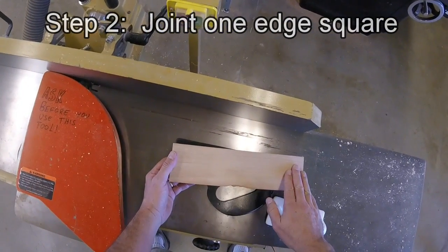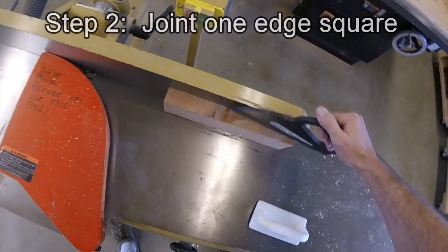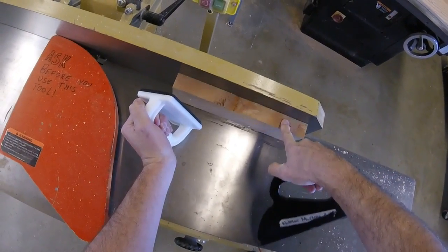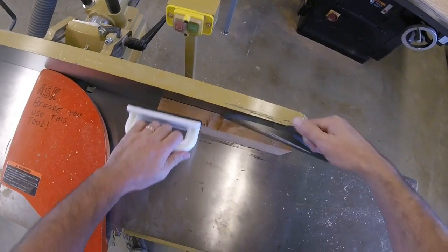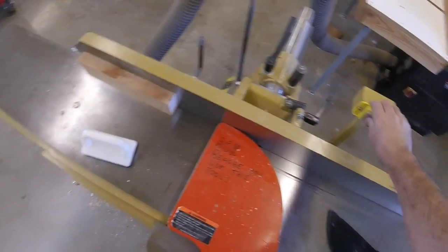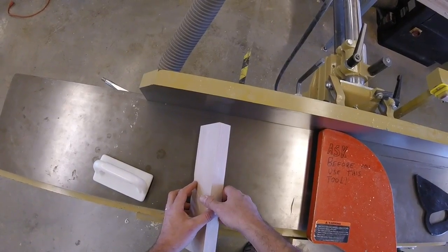Step two is to take the face I just jointed and put it up against the fence. I'm going to use a push stick to push it, and a push block just to hold it tight against the fence — I don't want it to rock away from the fence. That's step two. I now have two edges squared.